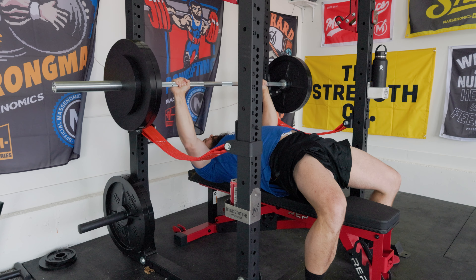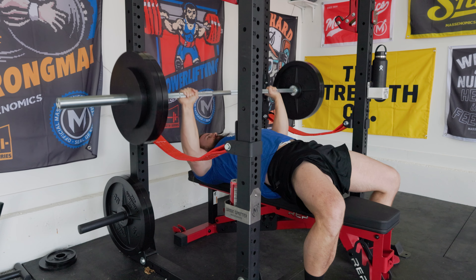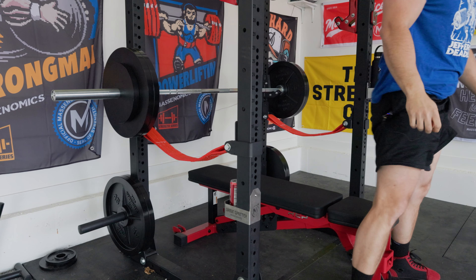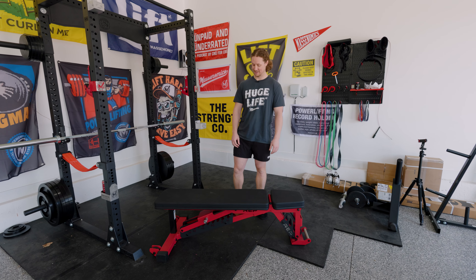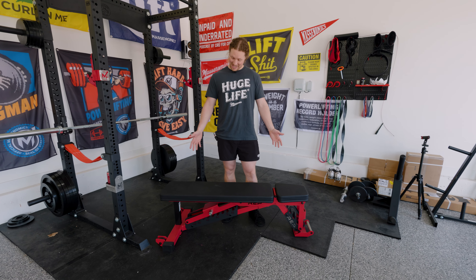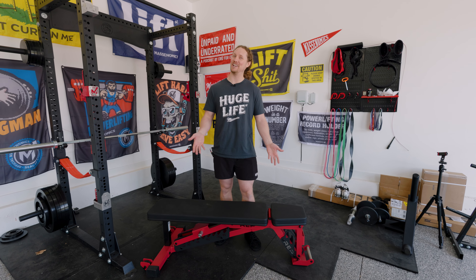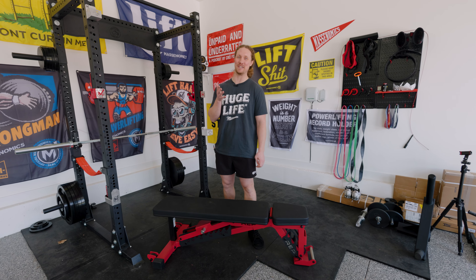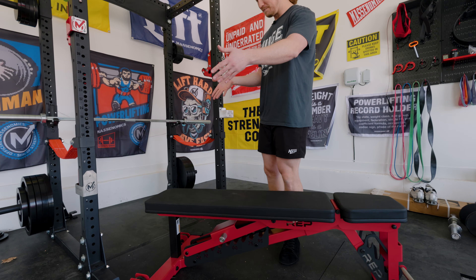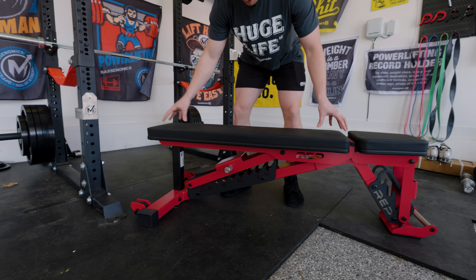This is the best bang for your buck garage gym or home gym adjustable bench you can buy — a happy balance of price and utility and how well it actually performs. This might even be a straight-up good bench for a commercial gym too. Are there better benches out there? For the price, I don't think so — and if there is, I'd love to know, because that would be an incredible bench. If you're into powerlifting and want a big, beefy bench you can count on for years, the Rep 5200 is a very solid option.